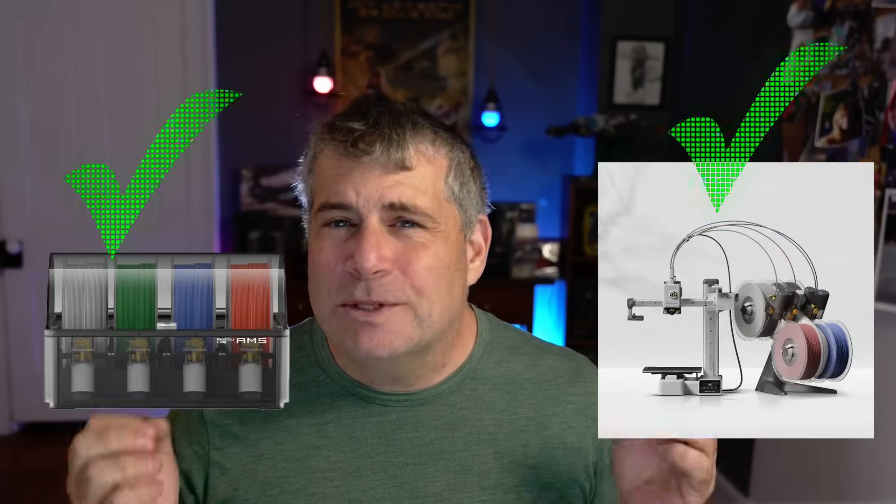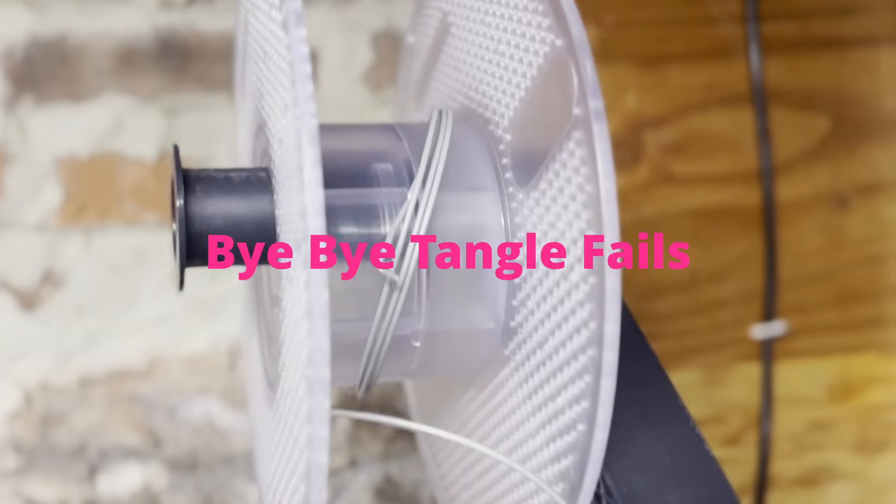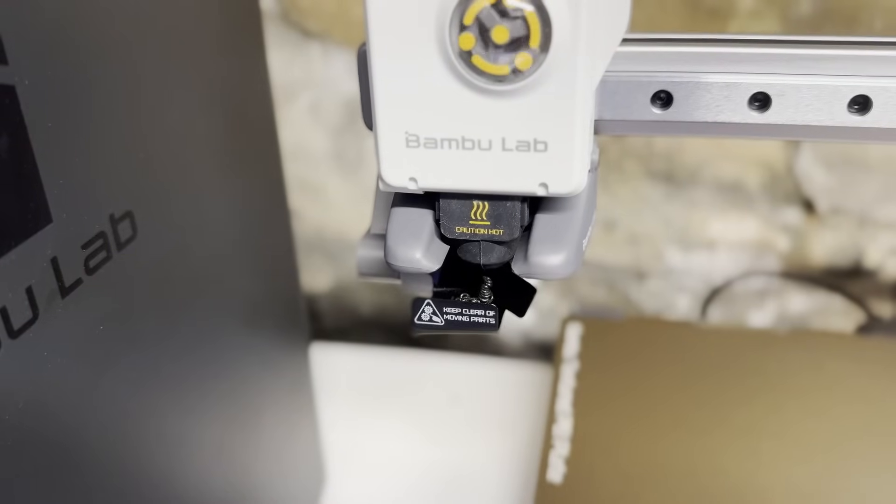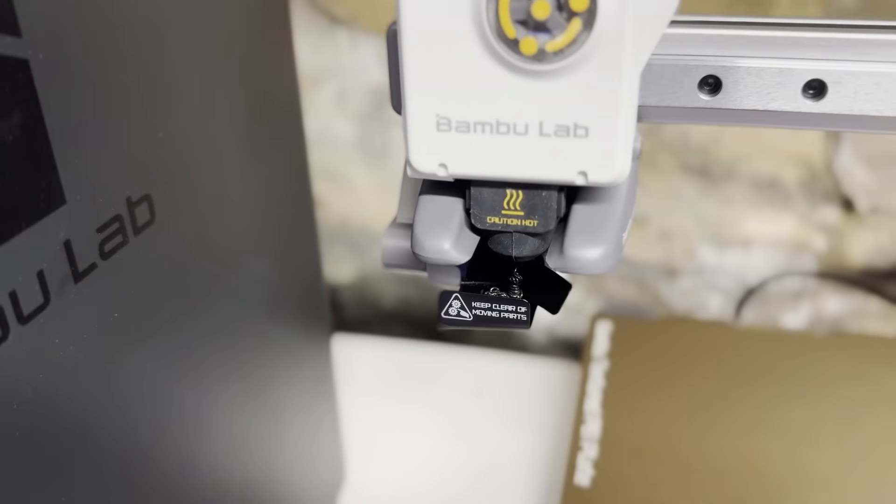This feature is huge — it saved me more than the $350 price in both hours saved and print jobs saved. Both AMS systems can detect when the spool has stopped and when the filament has run out. Since most systems don't have a way to purge the filament after heating back up, you end up with bad layer lines that can sometimes ruin the print. Since the Bamboo printers have to purge filament between different color prints, they have a way to get up to temperature and flush out that filament in order to keep going.